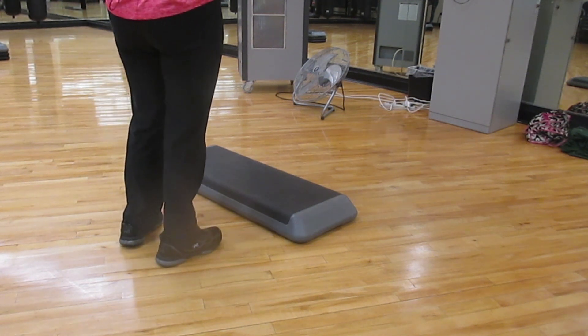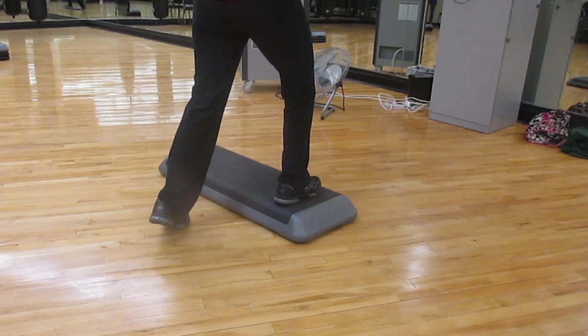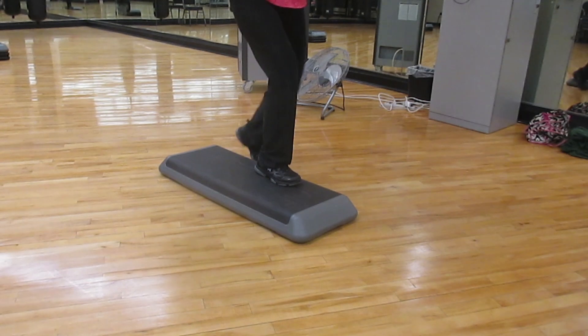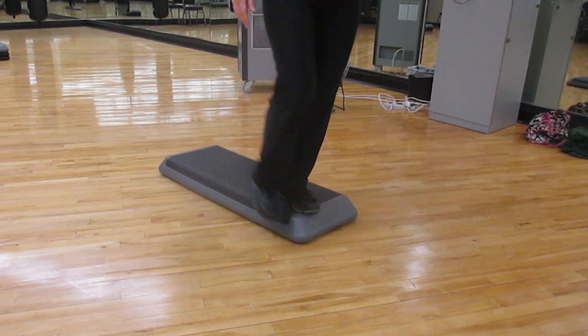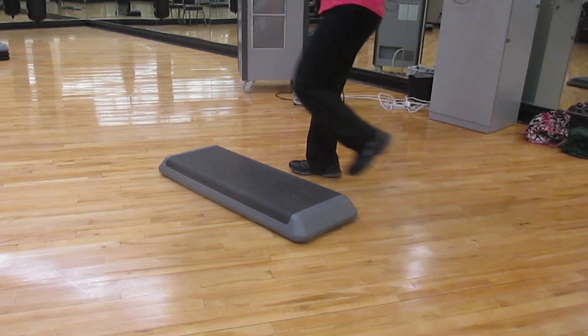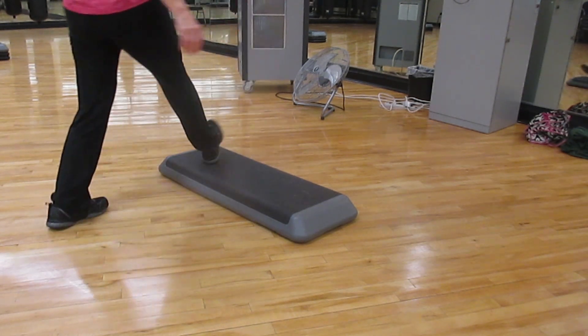Notes for step number 19: turn, card of the one, turn, straddle, full mambo, repeater, diagonal box, two side lunges, and then two hand curls.